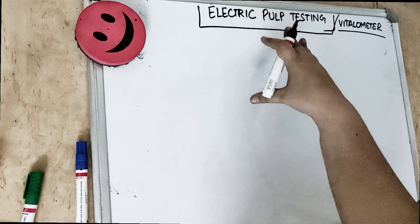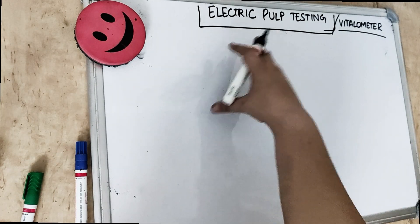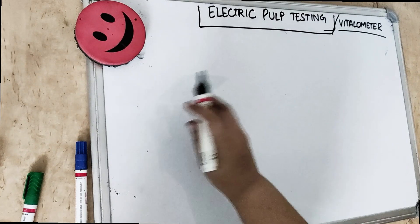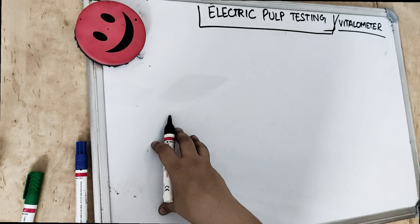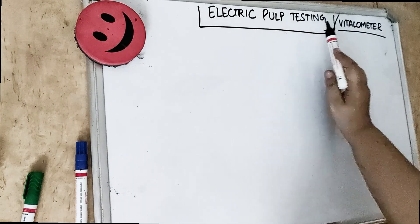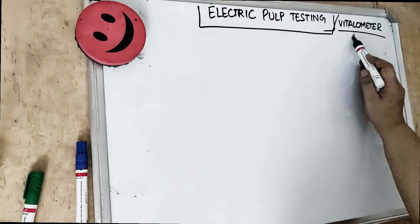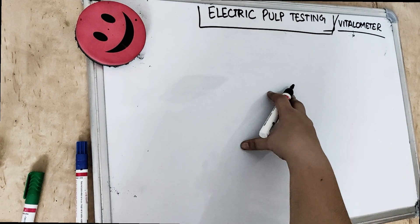Electrical pulp testing is used to check the vitality of the pulp, in which an electric current is passed and we check if the pulp is dead or alive — if the pulp is vital or non-vital. Vital means the pulp is alive and non-vital means the pulp is dead. This apparatus and this testing is also known as the vitalometer, because it is used to measure the vitality of the pulp.